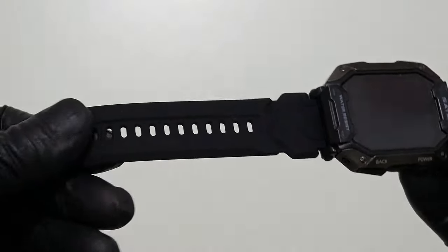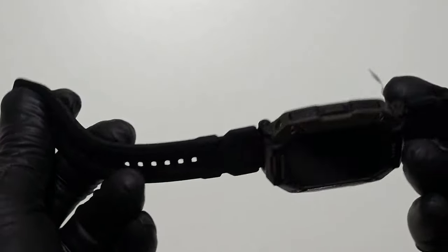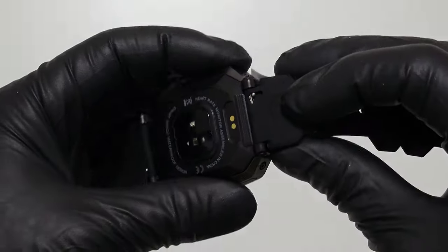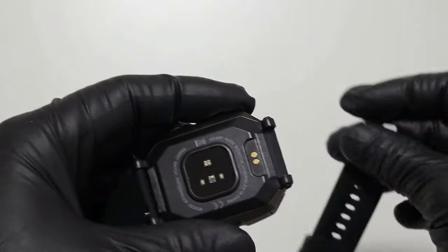The watch band is soft, smooth and flexible, making it comfortable to wear. The watch band itself is easily replaceable — just slide down the pin and pull out.